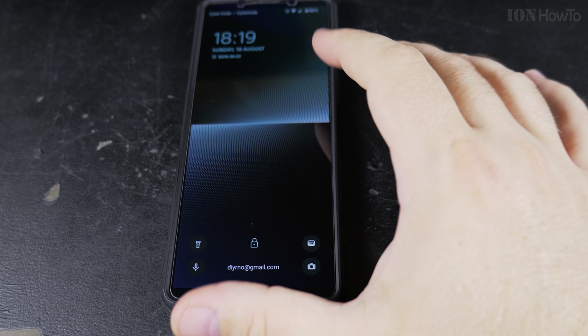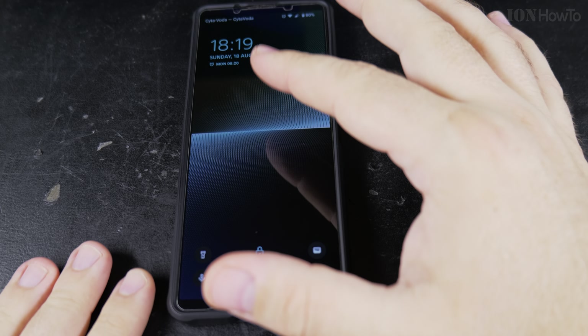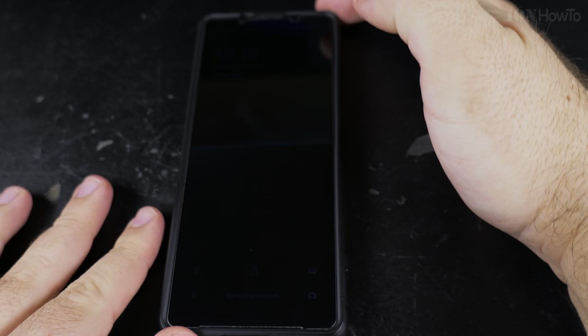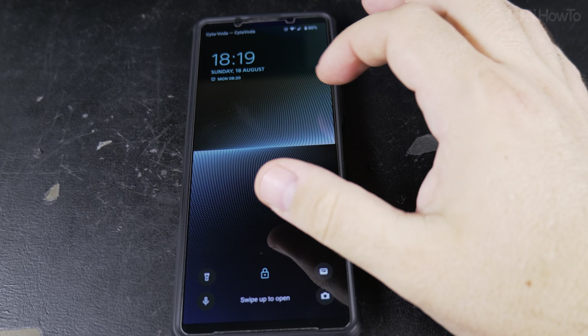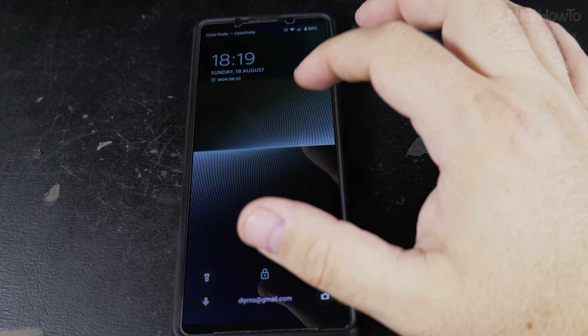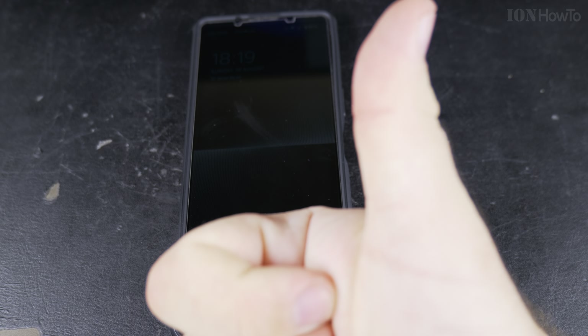It's pretty useful to double tap to show the lock screen if you have it on the desk — you can see the time. Also, if you have media controls and you're listening to music, it's really handy to see what's playing and skip to the next track. Thanks for watching.